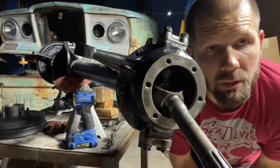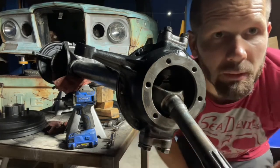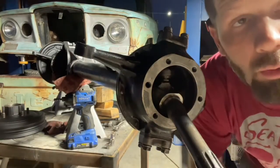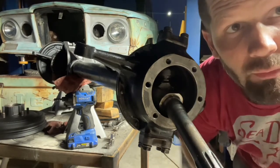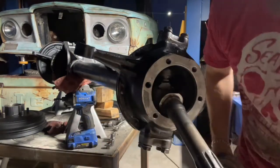Now let's move on to the next part — putting on the spindle. The spindle just goes on here. In order to keep it centered, I pre-run the bolts in before I press it in. There are six bolts with locking washers.